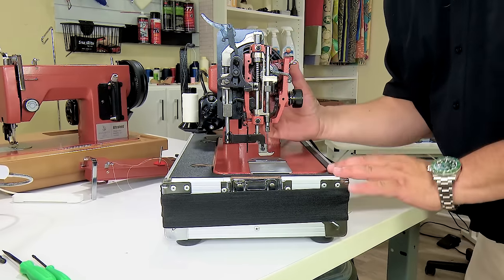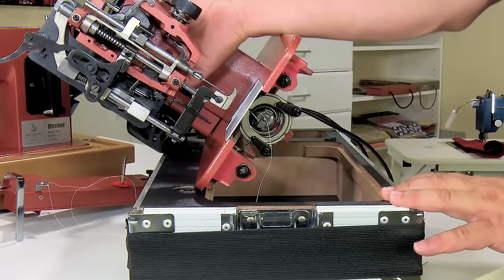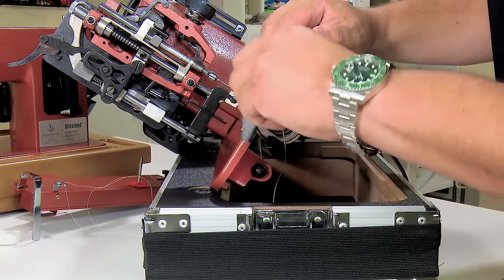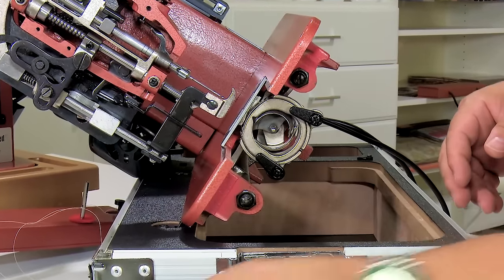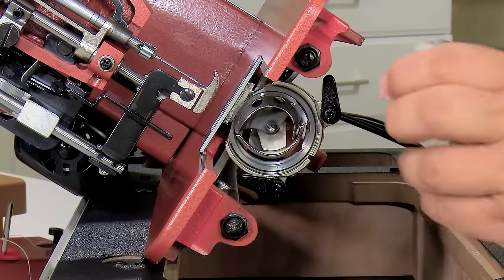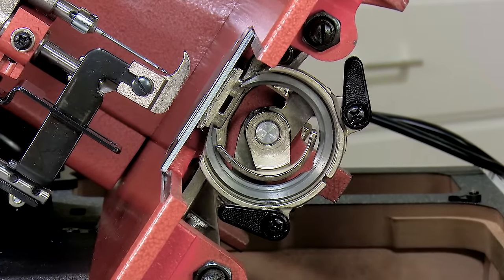To look at the driver rotation, we're going to raise our needle up so that it's not interfering with the hook assembly. Let's tilt our sewing machine back, and I'm going to remove the slide plate and set it aside so you can see a little bit better. Remove our bobbin case, then remove our retaining ring. Notice all of this is very much the same as it was on the LSZ1 sewing machine.